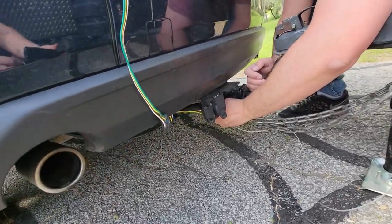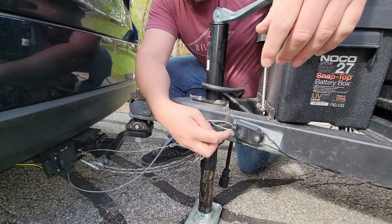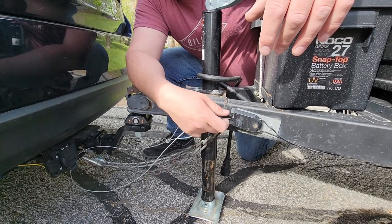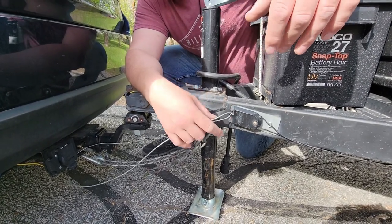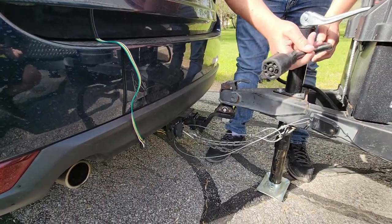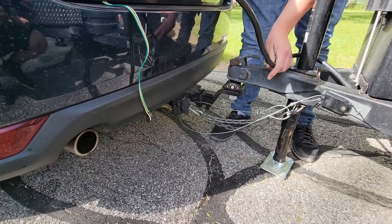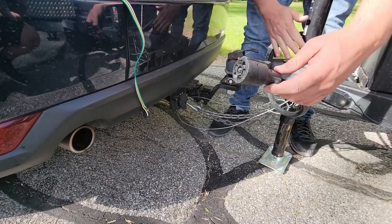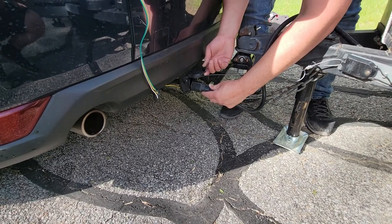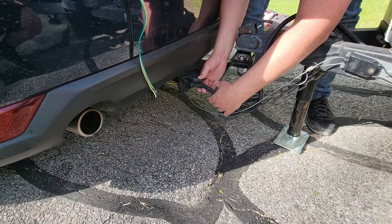This right here is your emergency brake connect system — we just loop it through one of the holes and carabiner on the other side. This will pull a pin and tell the brakes to stop, just in case the trailer ever comes disconnected. This is your brake light system; depending on your vehicle, you may need to wrap it around once to make sure it doesn't drag on the ground. This is your seven-pin connection — it clips in, latches, and keeps it from coming disconnected while driving.